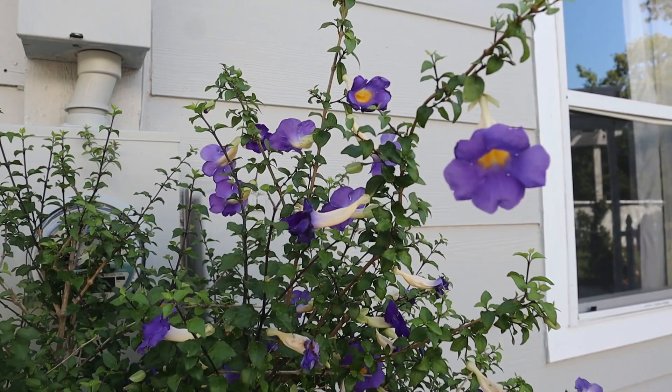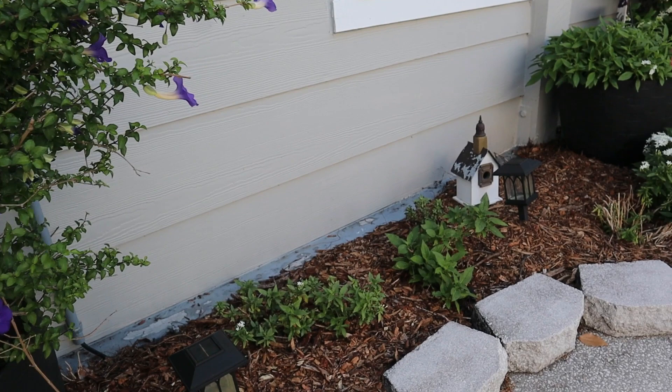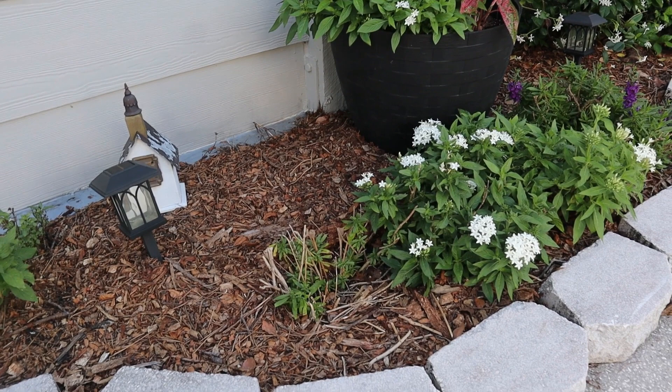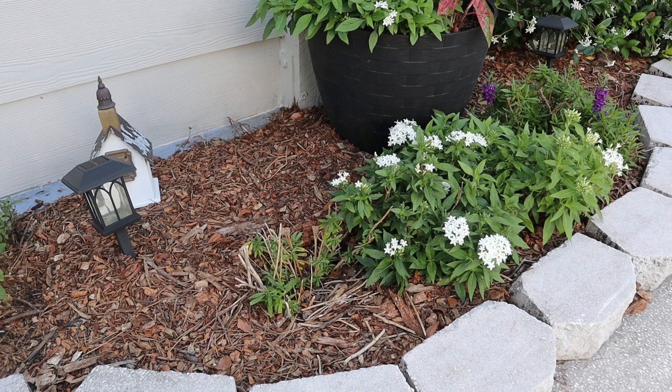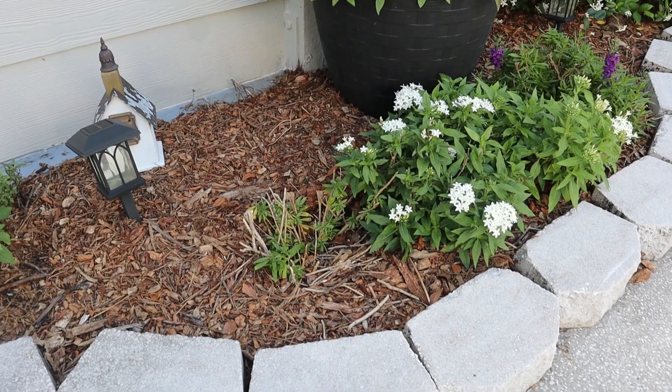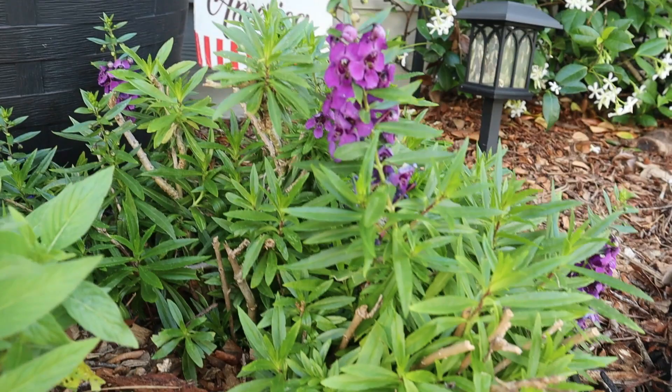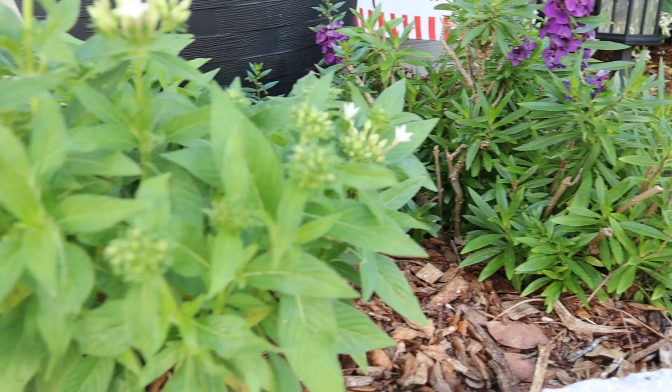Down beneath that I have some more white pentas — they're just beginning to get some blooms on them, I cut them back a little bit late this year. Beside that I have more white pentas and this angelonia doesn't seem to be doing very much. I'm hoping that when the sun is more overhead it won't be so blocked by the structure behind me. That is a purple angelonia, and you can see this other one — the blooms are doing really well and it looks very healthy — so I'm not exactly sure what's going on with that other one.